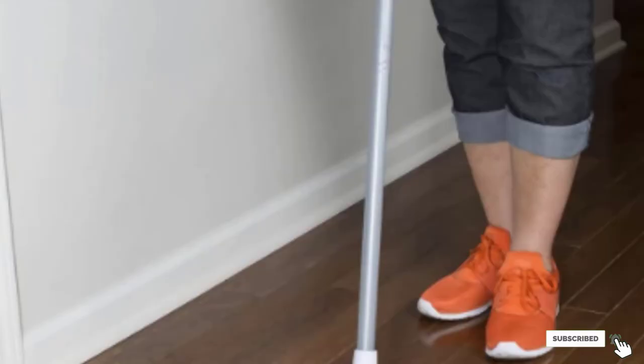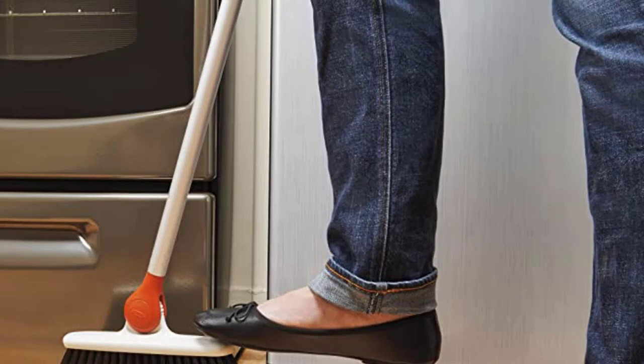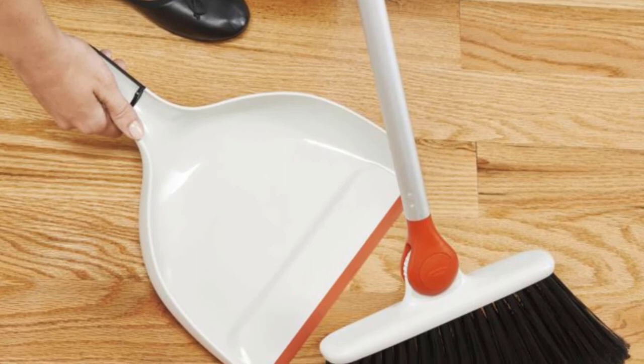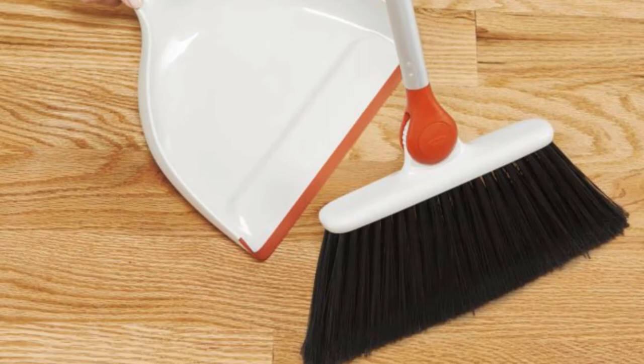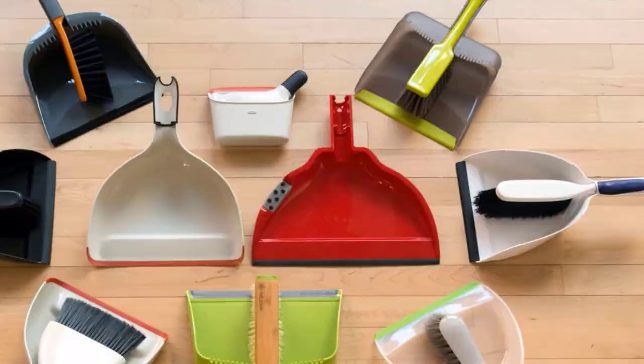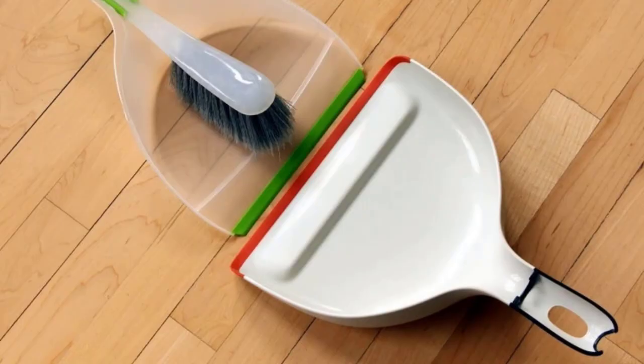Finally, the number 10 position is dominated by the OXO Good Grips Clip-On Dustpan. The best dustpan to pair with the Cassie Bella Broom is the OXO Good Grips Clip-On Dustpan. Its unique red rubber lip tapers to a fine edge and curves up the sides of the dustpan, making it by far the most capable tool for getting dust off the floor without needing to be scooted back constantly as you sweep. It has a 10.4-inch opening wide enough for the broom head and a handle that clips securely to the broom handle. A taller-than-average 1.3-centimeter ridge keeps detritus inside the pan, and its rubbery handle was the most comfortable of any dustpan we tested.